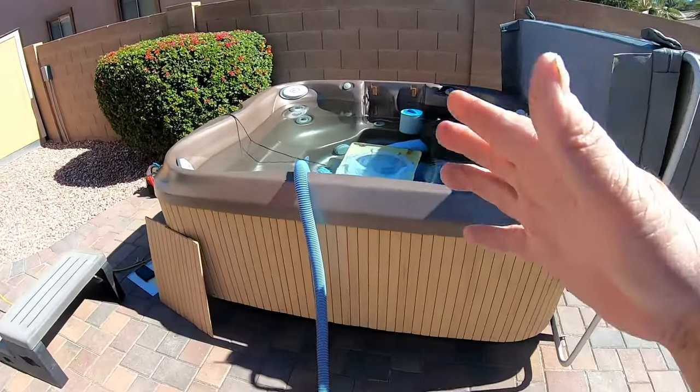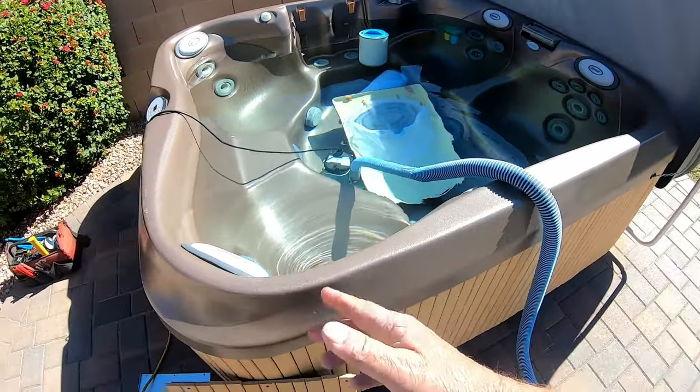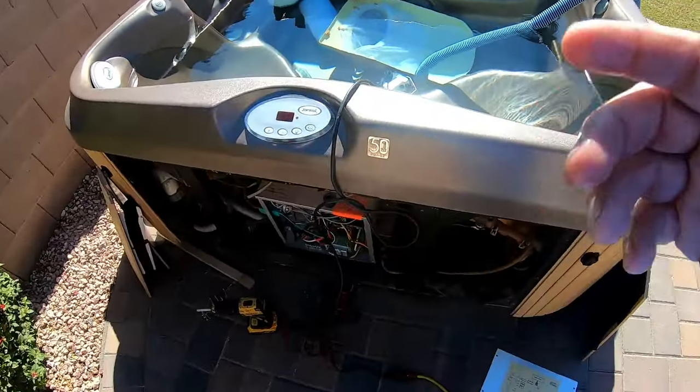It'll take a couple seconds. We'll go ahead and get this emptied. I'll start preparing to take out the parts I need to.